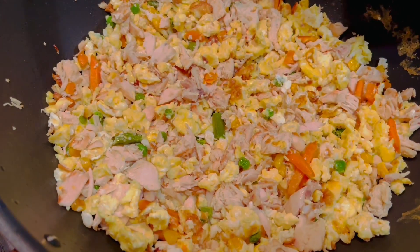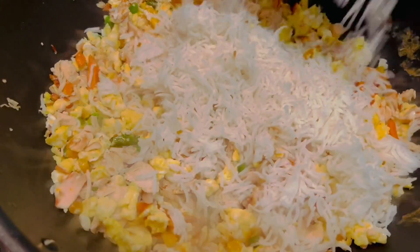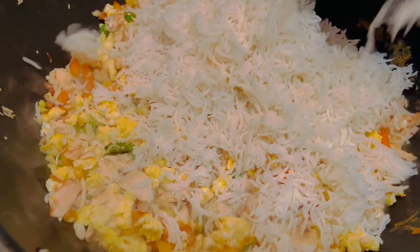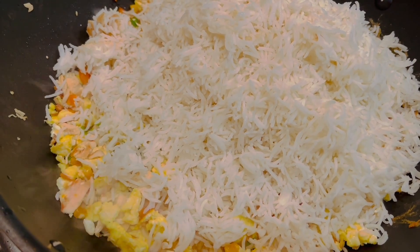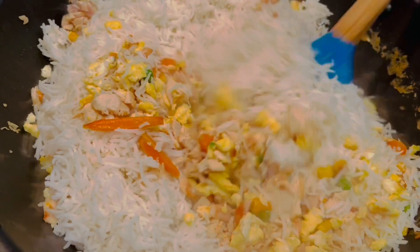Now I'm going to add 3 cups of cooked rice. Here I've used basmati rice. Mix it all together.